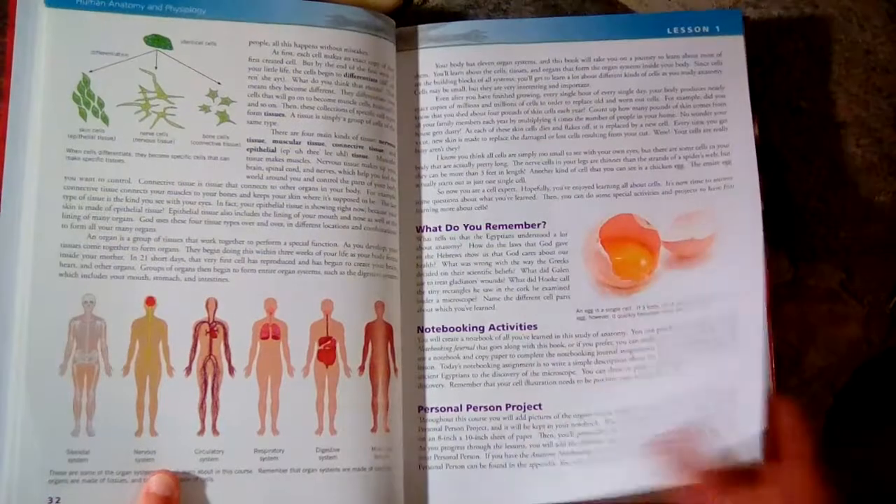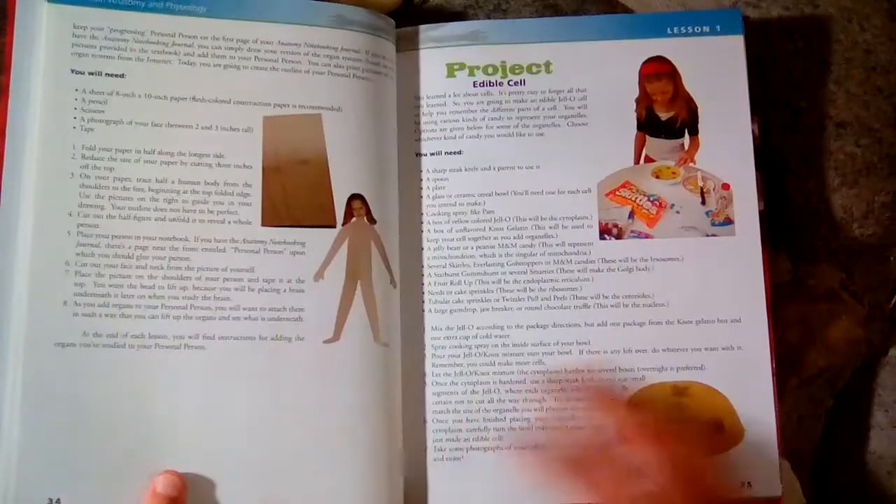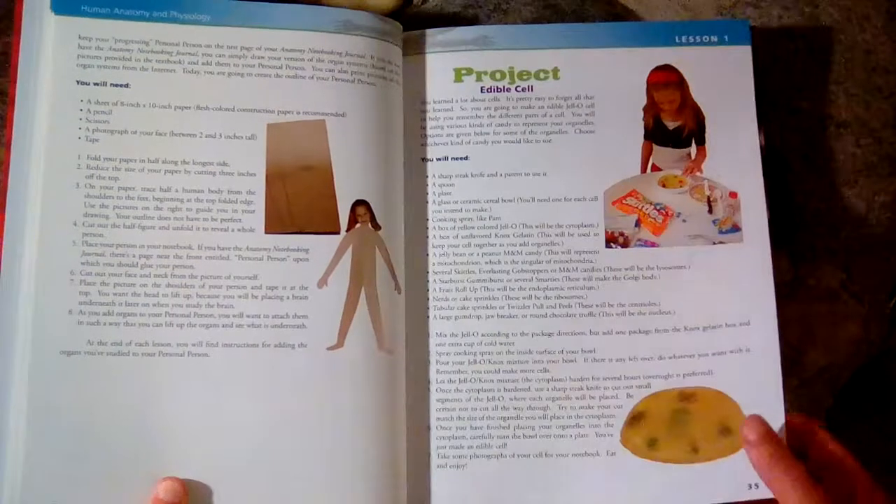We did this when my son was in first grade last year, and some of the stuff was over his head, but he did pick up on some of the things.